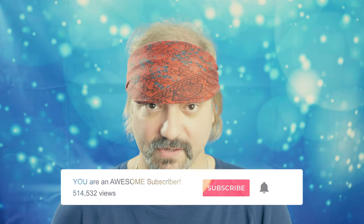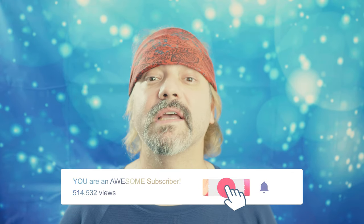Thank you very much for watching. If you like this video, please give it a like and subscribe to my channel if you haven't done so. And if you want notifications, hit that bell up there.